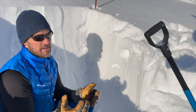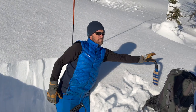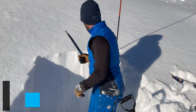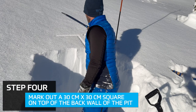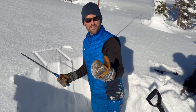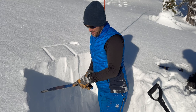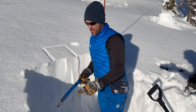I encourage you to take an AST course if you haven't - they'll talk about this in more detail. Just play around with it. The next step is building the compression test column. We want this to be approximately 30 centimeters by 30 centimeters, relatively square - about the size of a shovel blade. Saw blades actually have markers on them: 30 centimeters goes to here, 35 is all the way to the butt on this one. We want to cut relatively vertically.